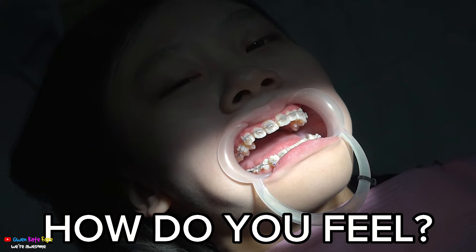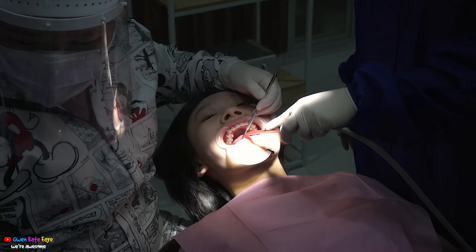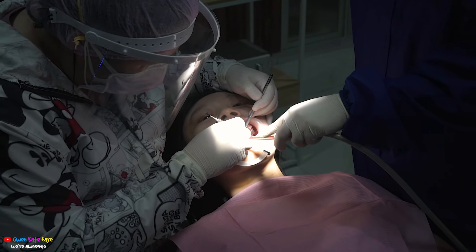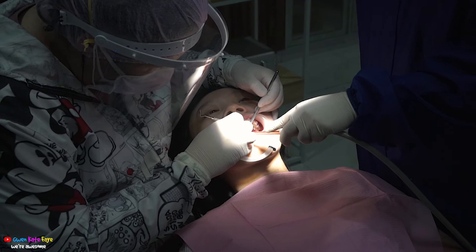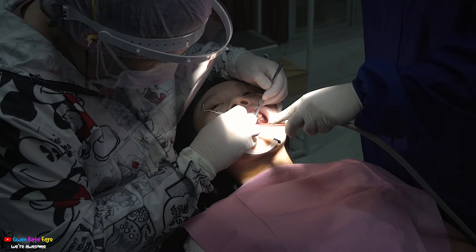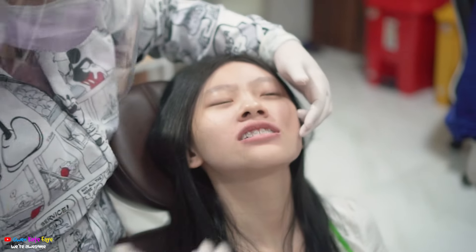What do you feel? Would you say it's okay with the keys? No. Alright, so it's okay with my teeth.